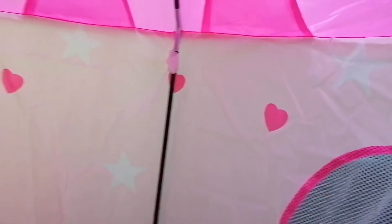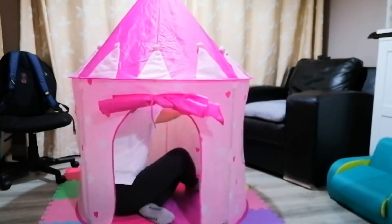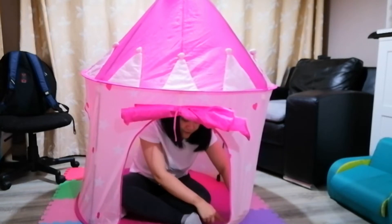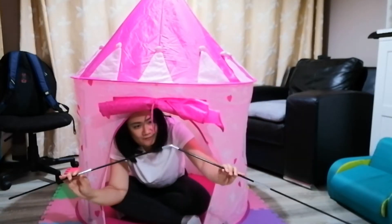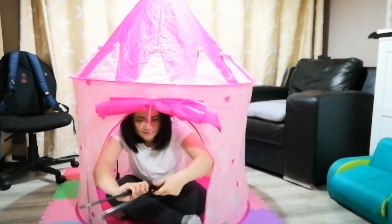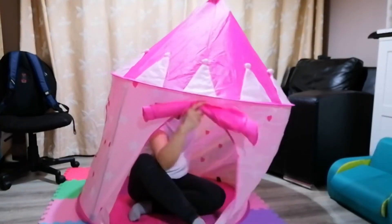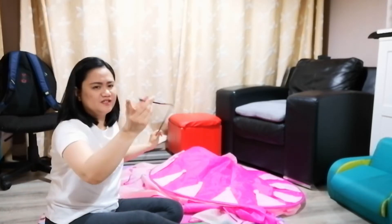Okay, so we're inside the tent. The first thing I'm going to be doing is removing the Velcro straps so that I can remove all these metal bits. Now I am going to remove the poles from the pockets at the bottom, and then I'll be able to take them out completely from the tent. Like what I did before when I was building it, I inserted each end of the poles into a pocket on the roof and a pocket on the floor.